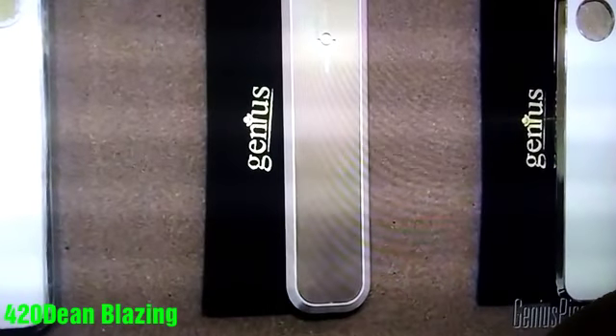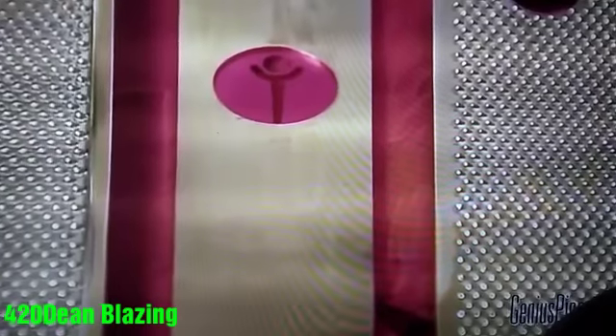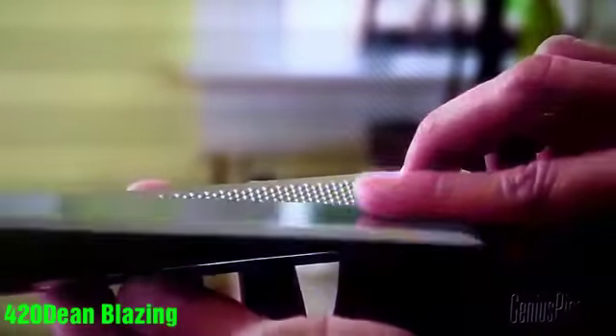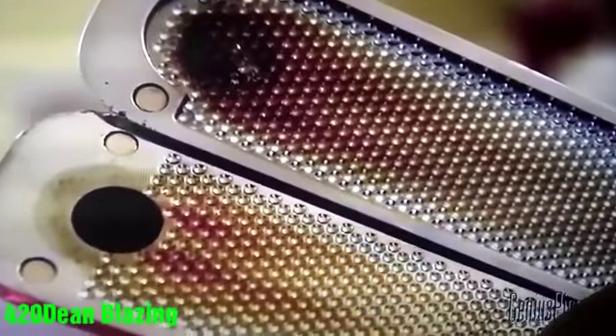What makes Genius Pipe genius? It's our patented cooling technology. It consists of 2,000 dimples located on top and bottom of the interior of the device, which creates 2,000 simultaneous vortices, which cools off the smoke to room temperature. Cool smoke adds a new dimension to smoking and taste. Also, everything that sticks, like tar and oil, will stick to the walls of the dimples.